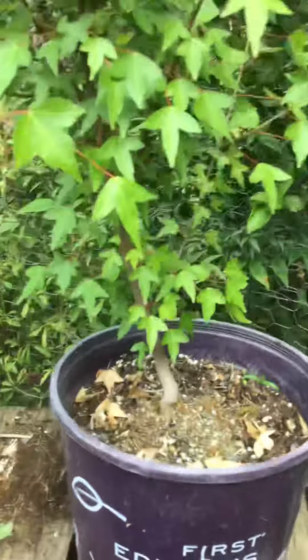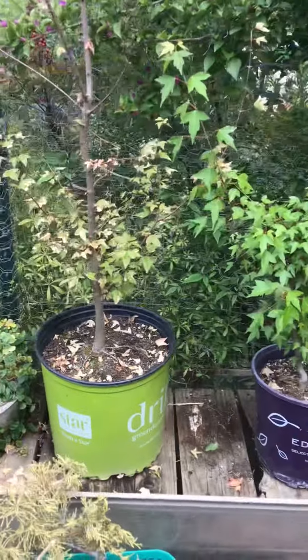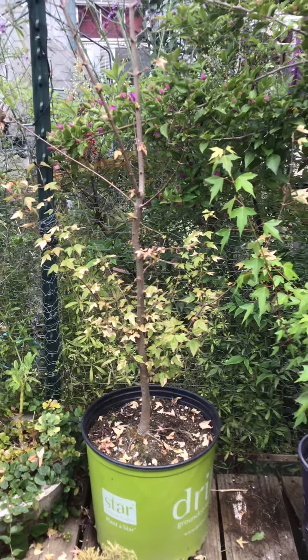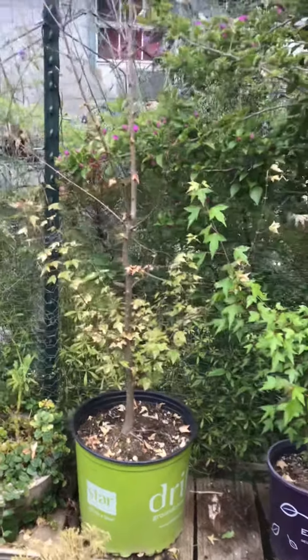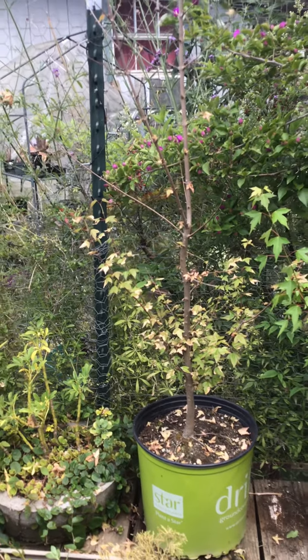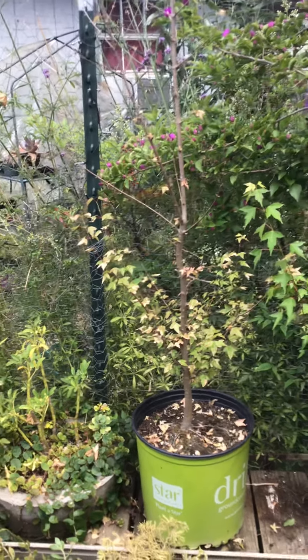Like I said, I really neglected these over the winter. I did not water at all because I got a new job and I was just focused on that and I didn't really care about my plants. So it's kind of a mess in here right now, but I had requests for updates on these maples, so here it is. Hopefully I will do more regular videos once I start getting back into gardening.